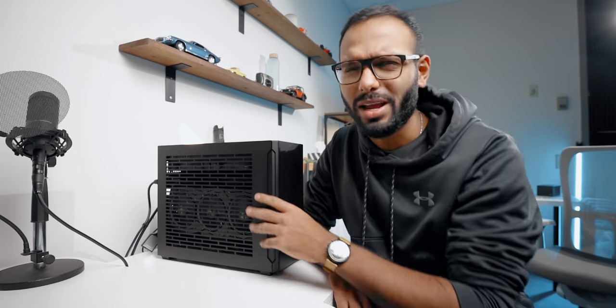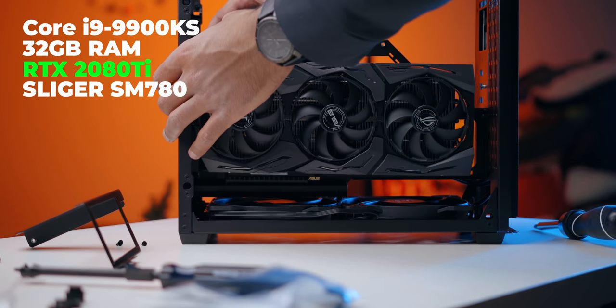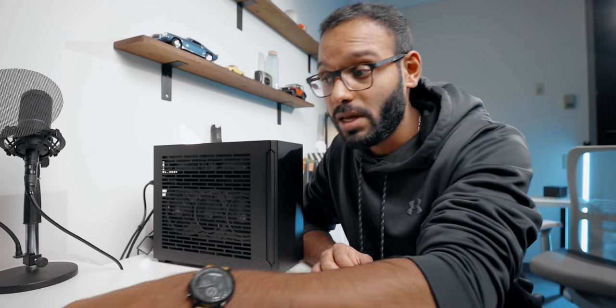Hey guys, so this is my current workstation. I built this ITX rig about a couple years ago and I've been really happy with this machine — it's quiet, it looks really cool, it's tiny, it just chews through my workflow, which is DaVinci Resolve as my primary choice for editing videos, Photoshop, Lightroom for my photo edits, and just the general tasks that I do here at the studio.